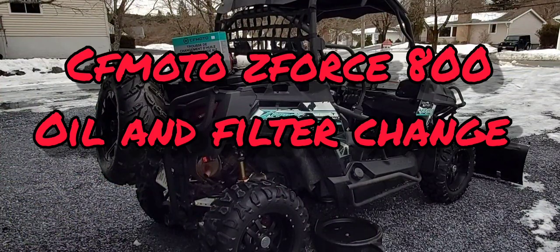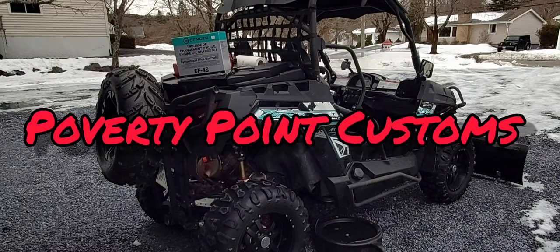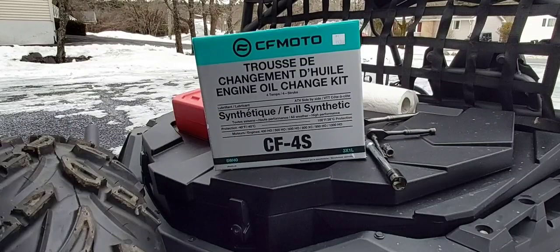Hey folks, Poverty Point Customs. What we're going to do today is an oil and filter change on my 2016 CFMoto Z-Force 800. I picked up a CFMoto oil change kit, so let's see what's inside.